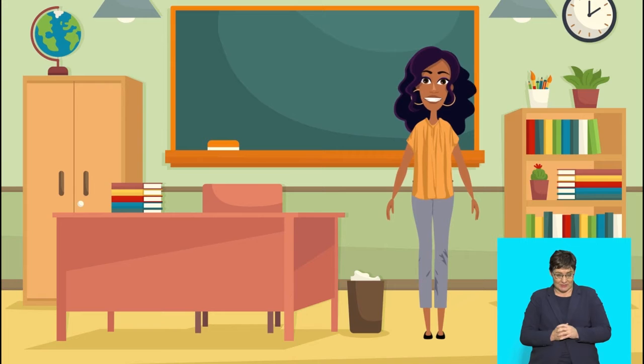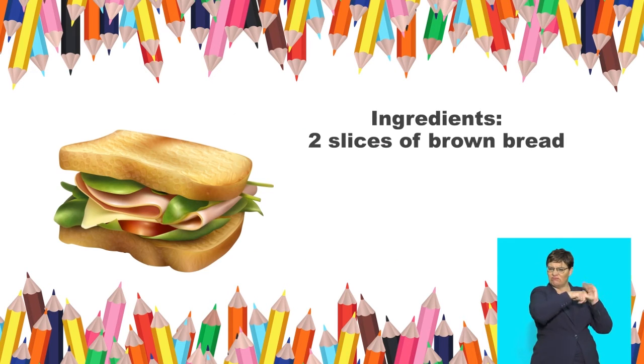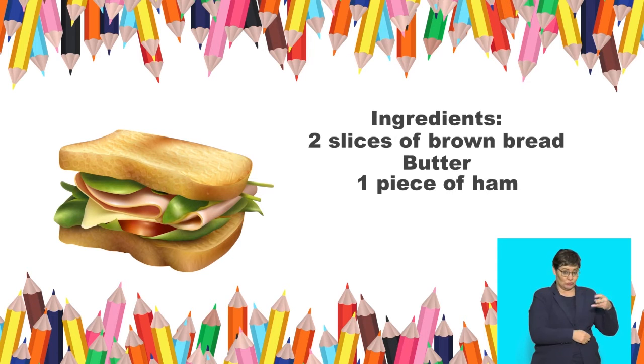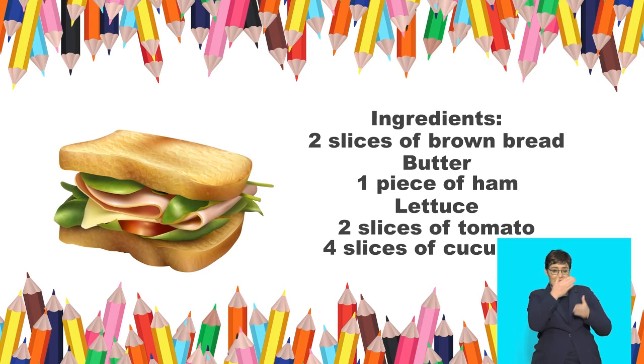Let's read the title of the recipe: Healthy Ham Sandwich. Great! Now Group 1 will read the ingredients: 2 slices of brown bread, butter, 1 piece of ham, lettuce, 2 slices of tomato, 4 slices of cucumber.